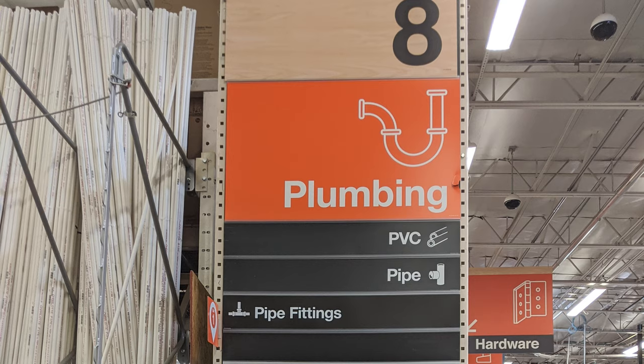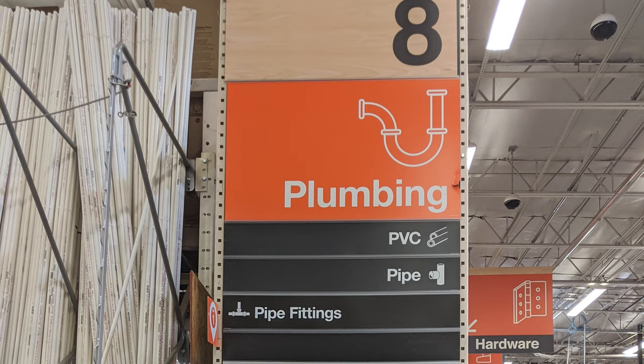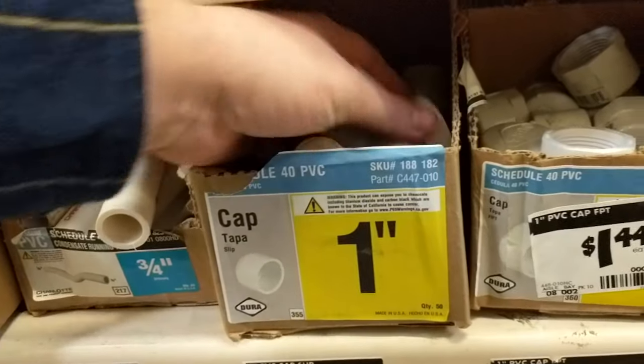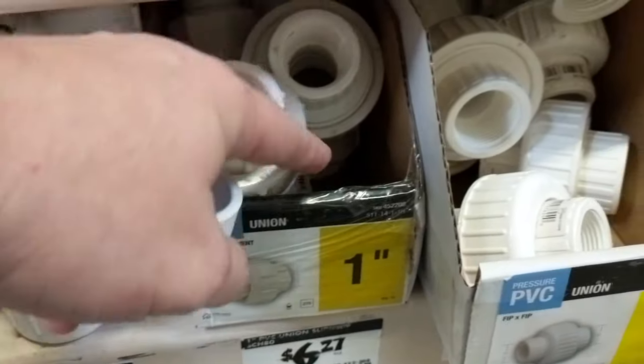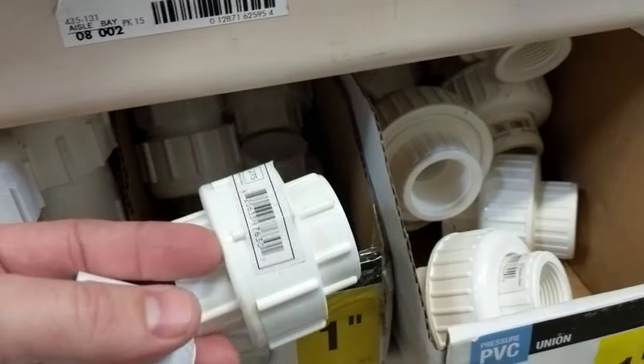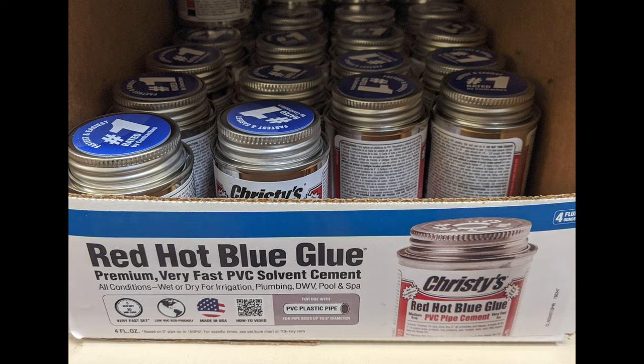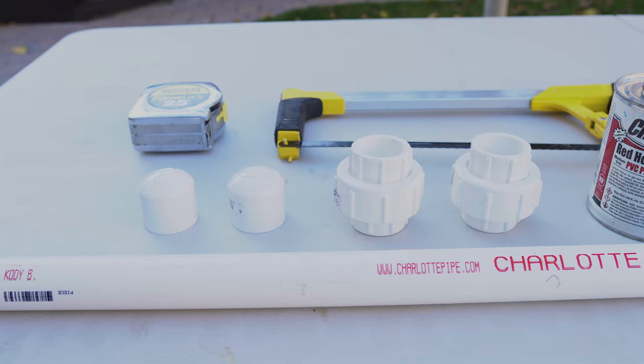So here's what I did. I went down to my local hardware store, found the plumbing aisle, and then I got two of these one-inch caps — the ones that are smooth on the inside, not threaded. And two of these slip unions as well, also the ones that are smooth, not threaded, also in one inch. Then I just grabbed a one-inch schedule 40 PVC pipe. Now optionally, you could get some pipe cement if you wanted to make this very permanent, but it's not completely necessary, as you'll see.